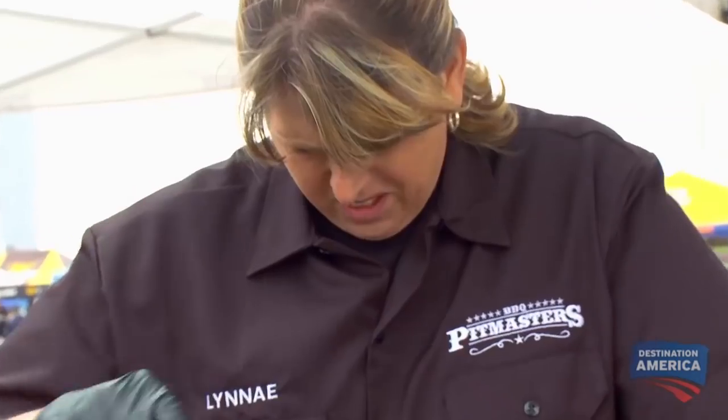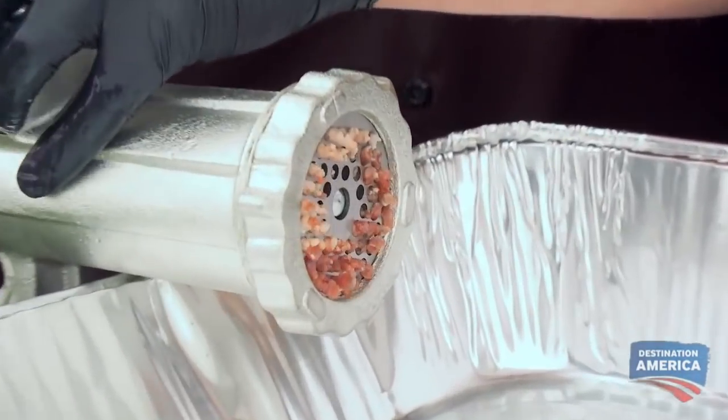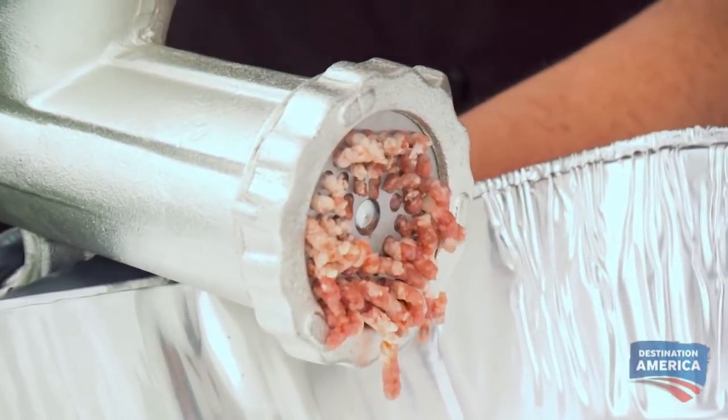Preparing meatloaf. I want to make a traditional barbecue meatloaf, so I'm only gonna go with pork and beef today. This grinder has got two different plates on it. I'm gonna use the finer plate that's gonna produce ground meat that's gonna mix easily, and I think the results are gonna be outstanding.